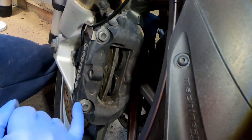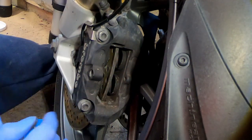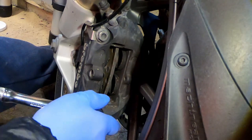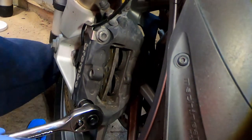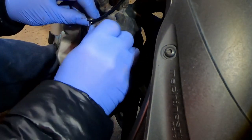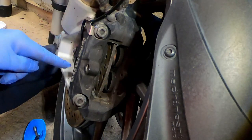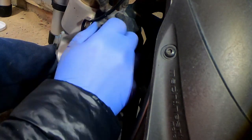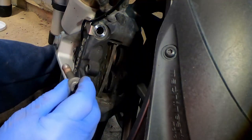There is no way I'm going to get the new pads into the gap here, so what I now have to do is undo these two bolts, which are 13s — they will be stiff. On the left-hand side of the bike you have the retaining clip for the ABS sensor; you don't have that sensor on the right-hand disc pad. Undo those bolts.